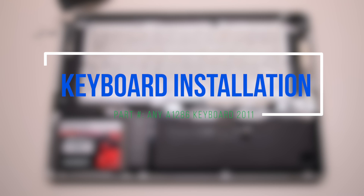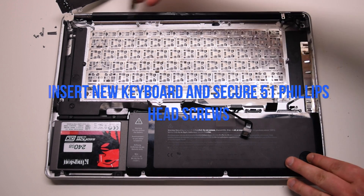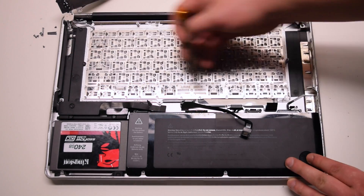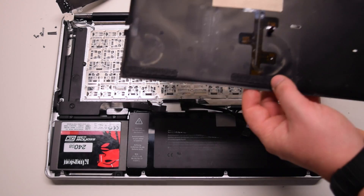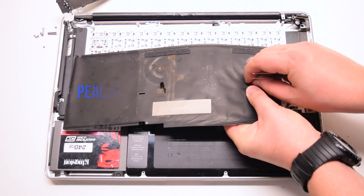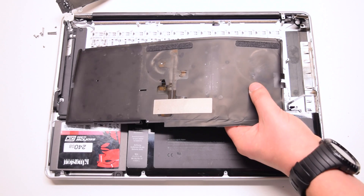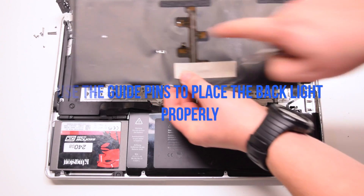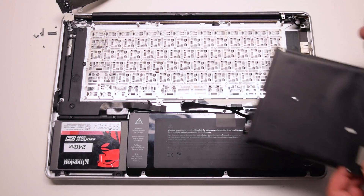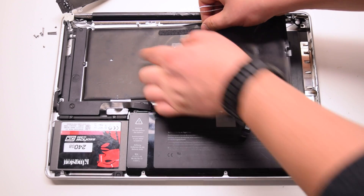Keyboard installation. Insert the new keyboard and secure it with the 51 Phillips head screws. Once the keyboard is secure, take out the backlight layers and peel away the guide hole guard. With both guide holes exposed, use the guide holes to properly align the backlight. This step cannot be skipped — the backlight will not work if you do not align it properly.